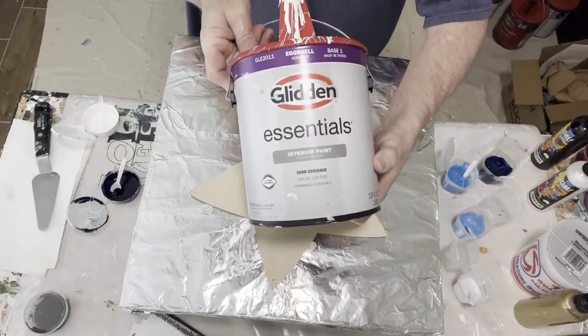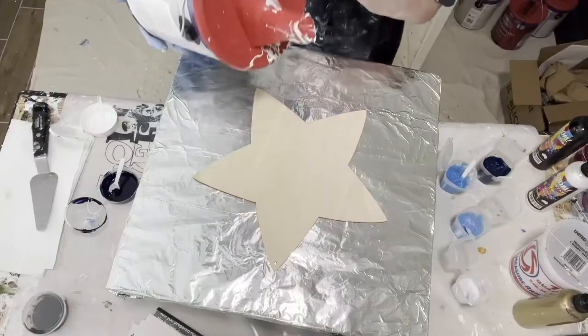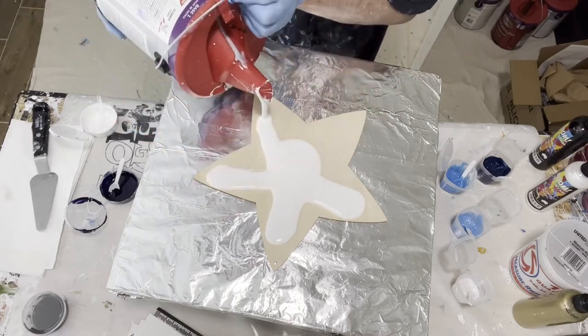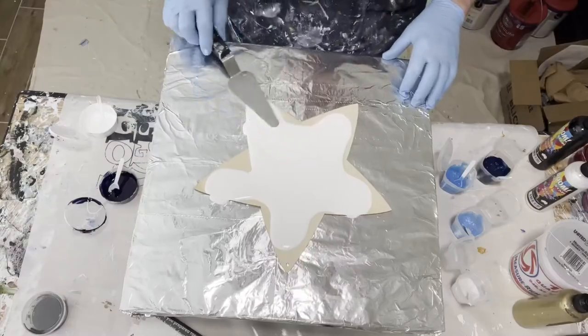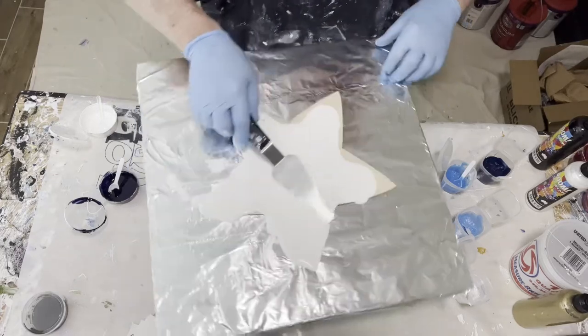My pillow paint again — that's Glidden Essentials in Eggshell. I'm going to start in the middle, lay a small petal, and then move it out to the size of each one of the rays. I'm probably putting too much paint down but we'll see in a bit. I'm going to pick up my swiping tool and spread this out a little bit.